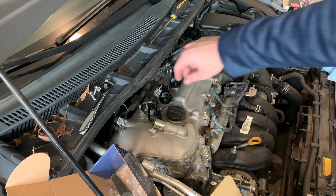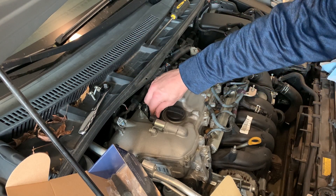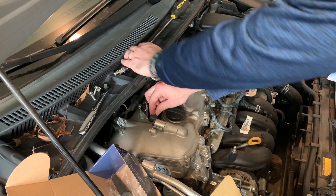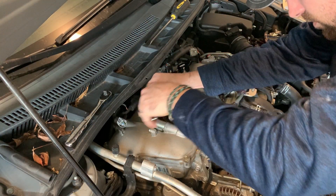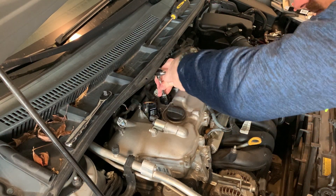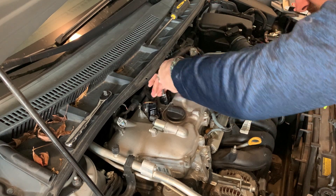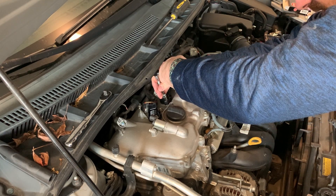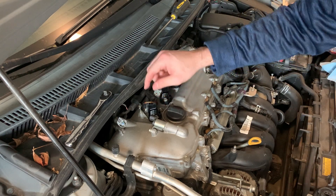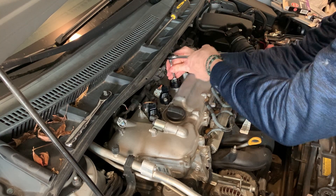They're all in place. I'm going to take a 10 millimeter and thread the bolts in to get them all secure, then plug everything back in. You don't have to over-tighten these either — just make sure they're nice and snug. If you over-tighten these it's only plastic, not metal, and you will bust it and have to get a new ignition coil pack.